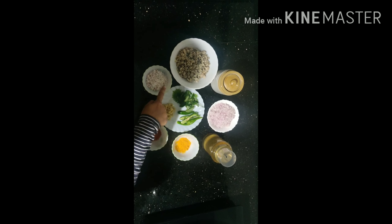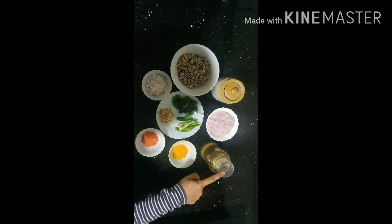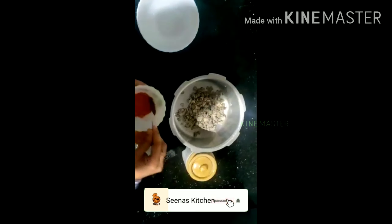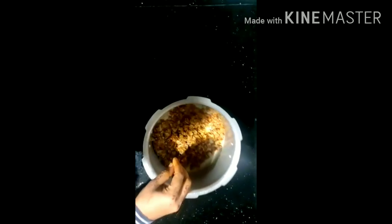I will put the ingredients in the water and mix everything together with the soup. I'll mix it with 2 tablespoons and combine it all together for the cooking.